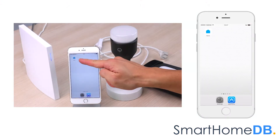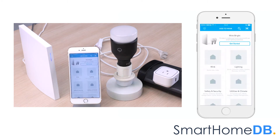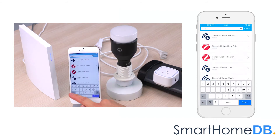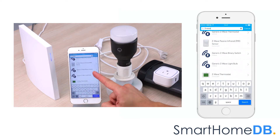We open our WinCop on our mobile device. We tap on add a product. We search for Z-Wave and tap on generic Z-Wave binary switch.